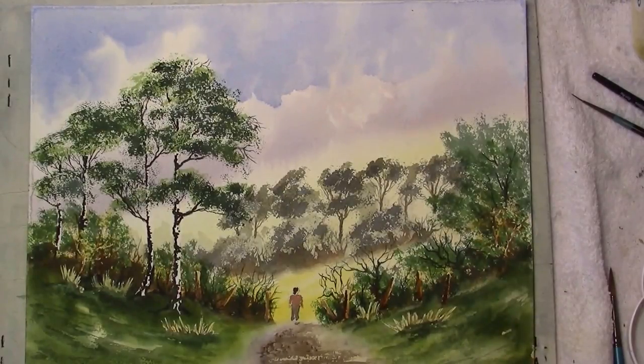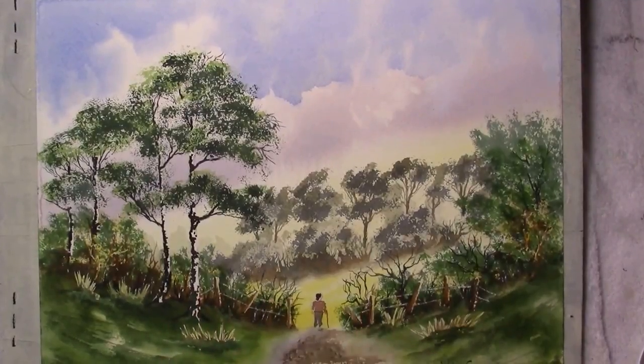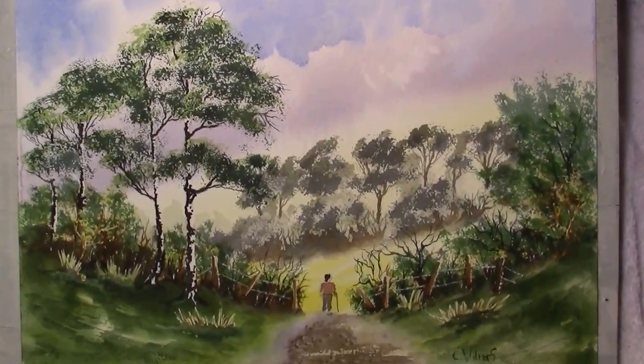Sign it, put a board around it and frame it. I hope you enjoyed this video — thanks for watching. Please click the like button if you've enjoyed this video and please subscribe. Thank you very much for watching. This is the finished painting — I have signed it, I've just scratched in the barbed wire, and I've given this gentleman a stick. He's having a walk in the country.